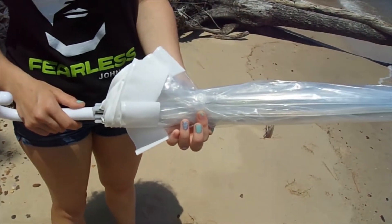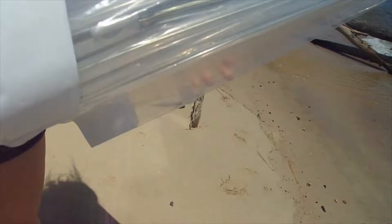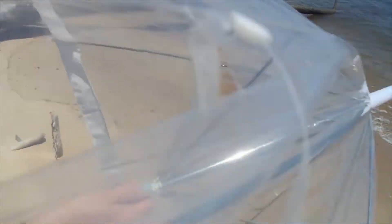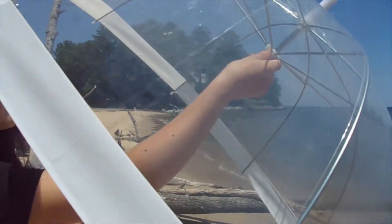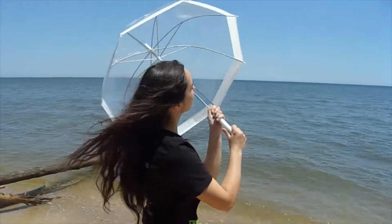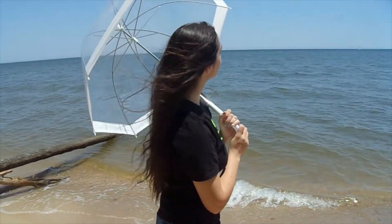Step one is to unclasp the umbrella. Step two is to slide your fingers under the folds of the umbrella. Now press down the button and slide it open until it clicks. The last and final step is to stand right next to the water cinematically with your umbrella over your head.